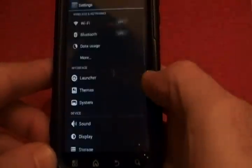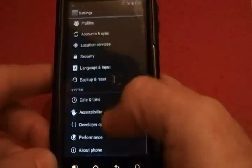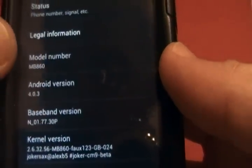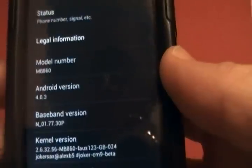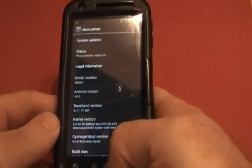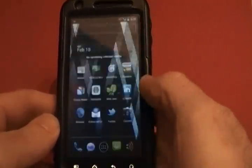We'll go ahead and go to the Settings so I can show you that it is running Ice Cream Sandwich, which you can tell by looking at it. Here it is — Android version 4.0.3 on the Atrix, the MB860.